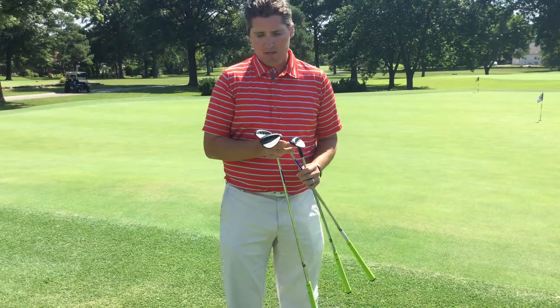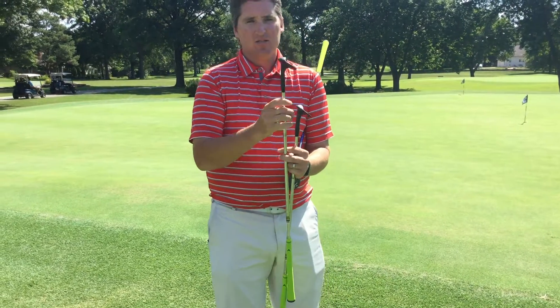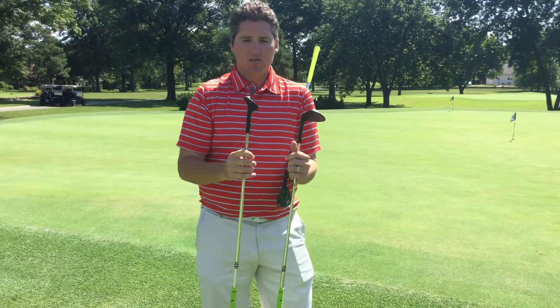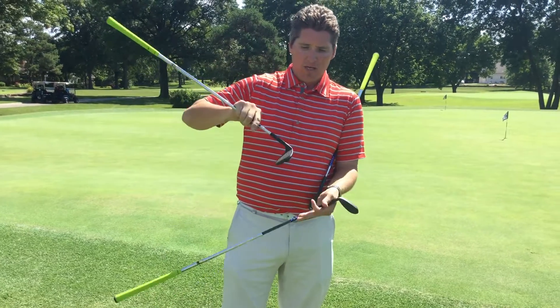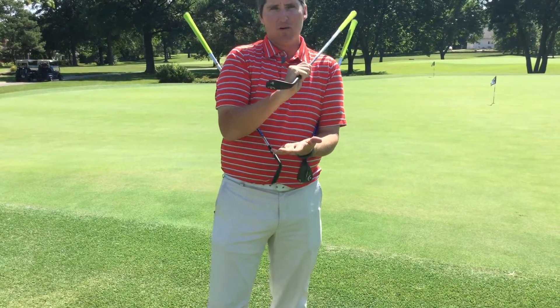For example, here I have three different 60 degree wedges ranging from 8 degrees of bounce to 11 degrees of bounce. The bounce angle is basically this angle here from the leading edge going back towards that. So the more bounce, the more likely that club is to come in and hit the bottom of that club and bounce back out.